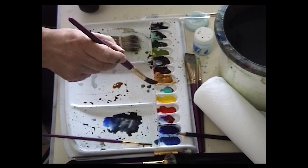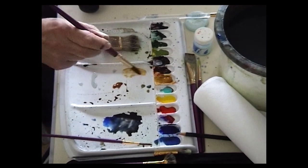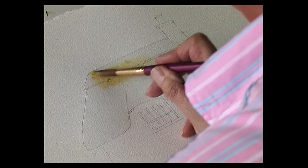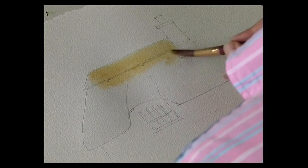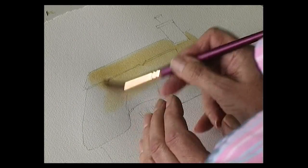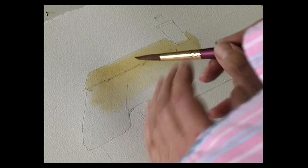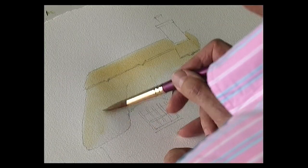Then with some raw sienna. Now this isn't going to be the colour for the thatch roof — as we all know, thatch roofs are rarely this straw sandy colour. This is raw sienna. They're normally a grey colour. But this is a great little technique and it just introduces a bit of warmth to the roof. So some raw sienna.